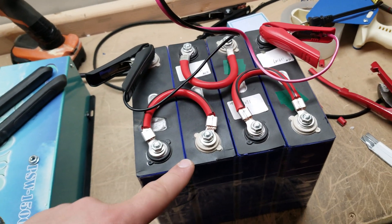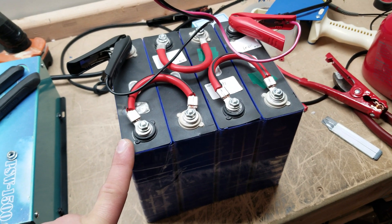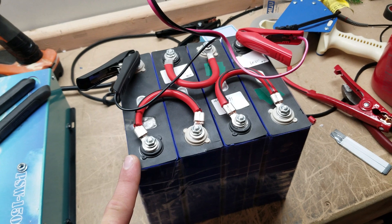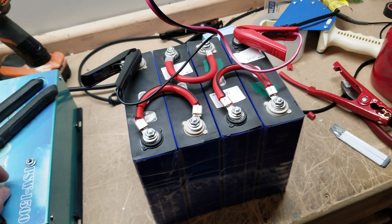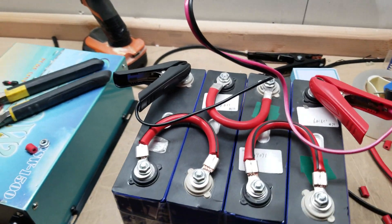How do you charge this thing? You cannot just hook it up to a regular charger, even a smart charger — you're going to damage the battery. I've been asked a lot how to charge these things, and obviously I have some people interested in buying them.